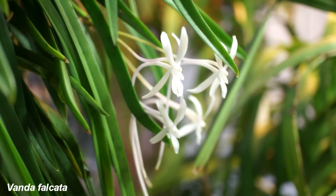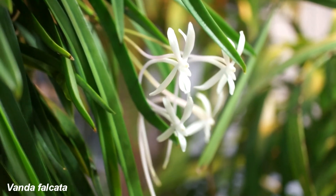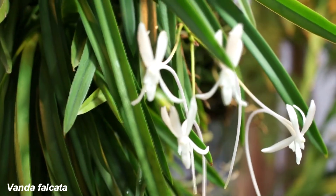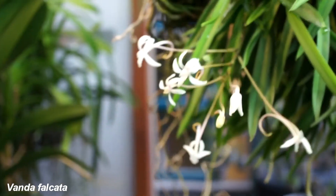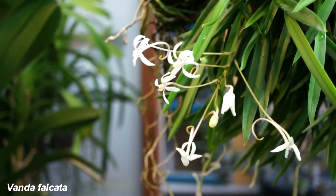Here is the Vanda Falcata, or Neofinetia Falcata as it was called earlier. This is a large plant that just put out its first spikes. Usually it has a massive flowering in mid-August.